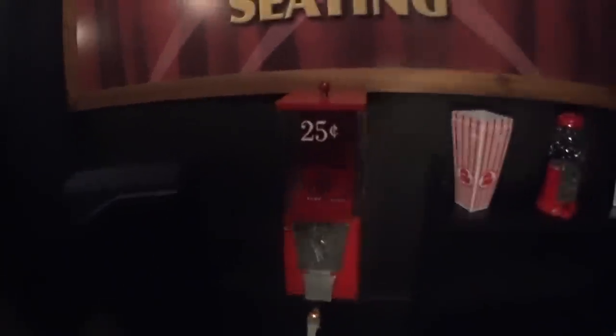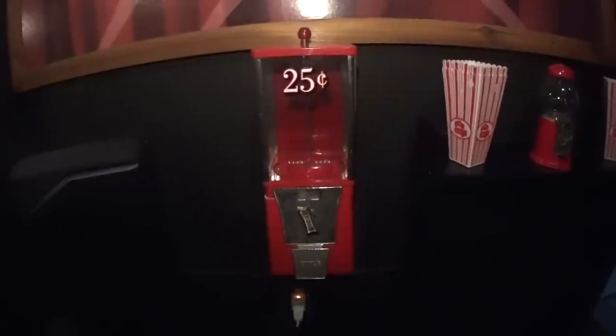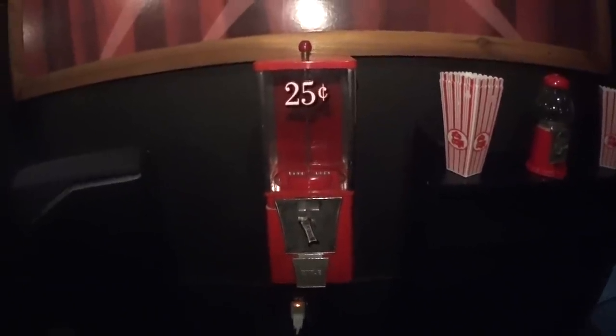Here is the bubblegum machine. It's kind of cool — 25 cents to get different random candies out of it.